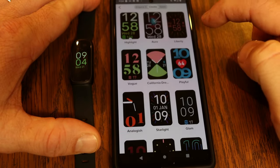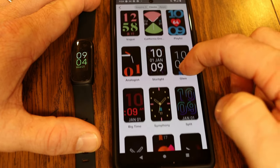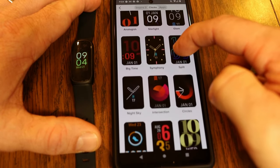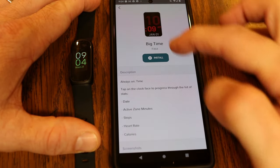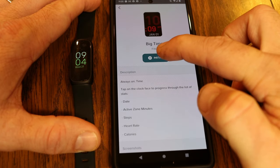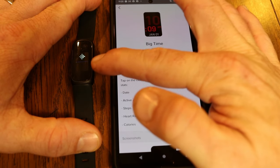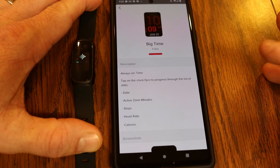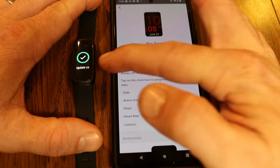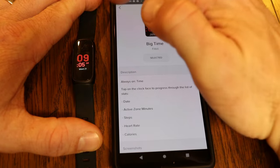The next tab over is Clocks, which shows all the different clock faces available to install. If you find one you like — say 'Big Time' — tap on it to get information about that clock face, then tap Install. While it's installing, you'll see a little status bar on the Inspire 3 showing the installation progress. It only takes a couple of seconds, and you'll get a message saying 'Update complete.'